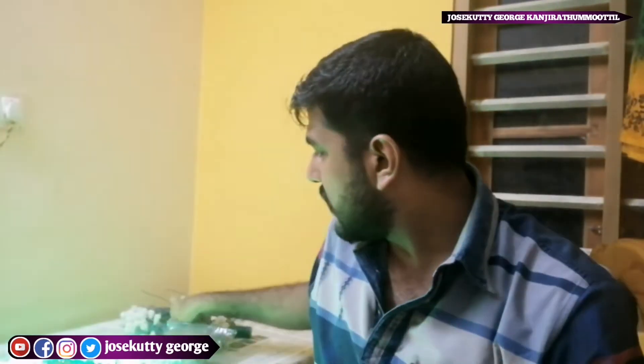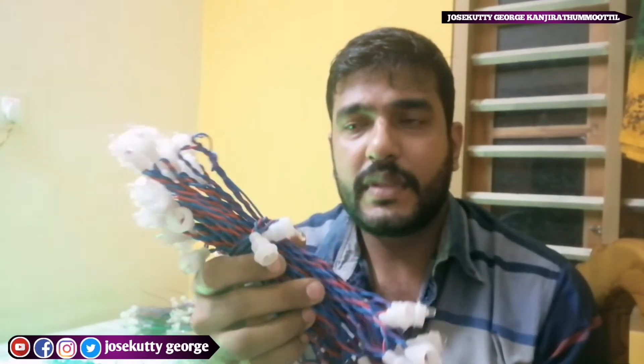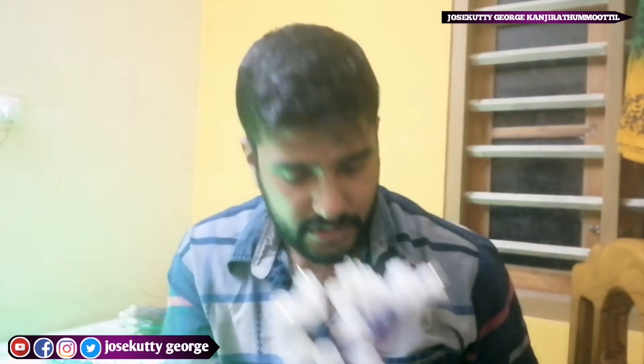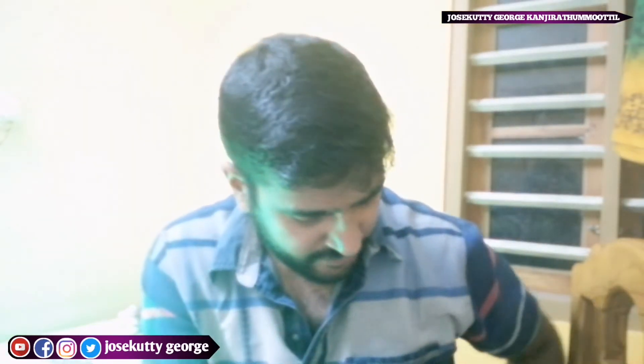This is a place where you will buy. These are very good products available in the market. Let's take a look at them.